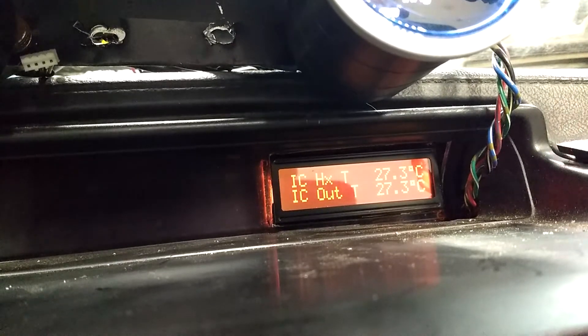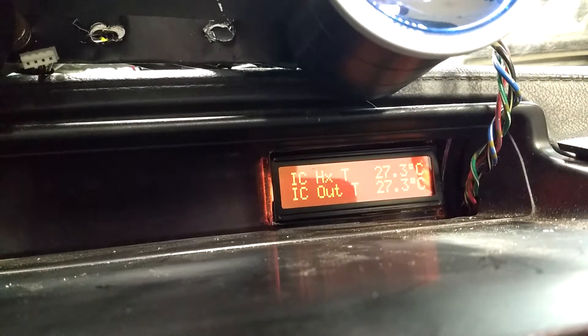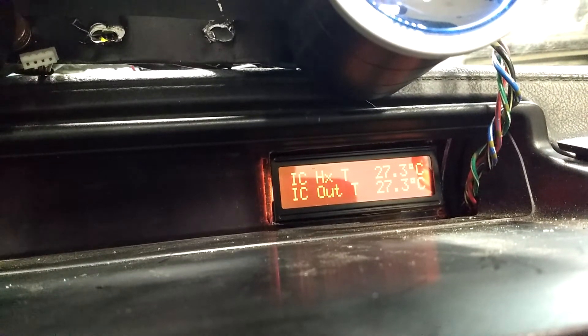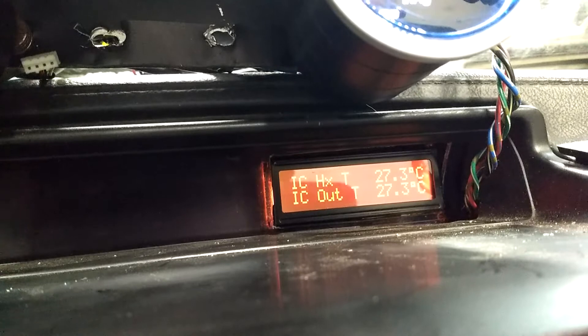Here is the combined radiator fan, water care intercooler pump controller, as well as the CAN display for the Megasquirt.